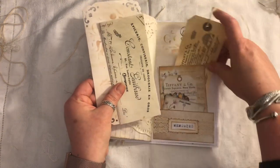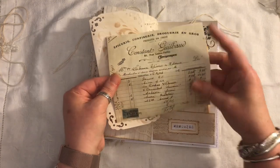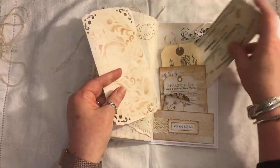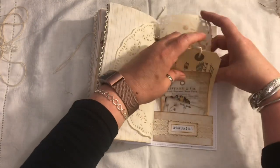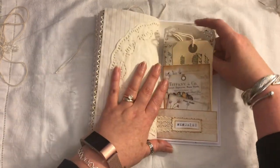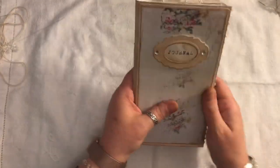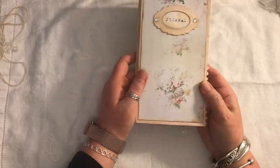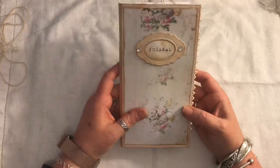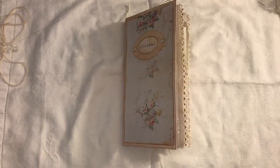A stamped tag, ephemera from Tsunami Rose, and then another one of these journal cards. And that is the journal — so it's not a big fat chunky one, but it's a nice size with 40 pages front and back. This will be listed in my shop if anyone's interested. If you have any questions, just ask — and thanks for watching, bye!